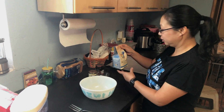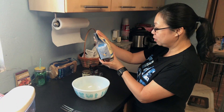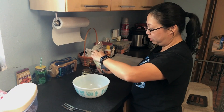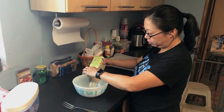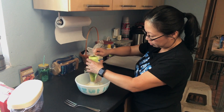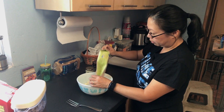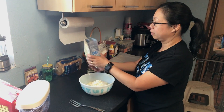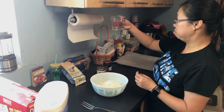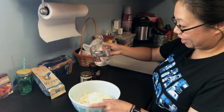Alright, let's make scones. First you get a nice package of premium mix, pour it into a large bowl. Then with 3/4 cup of water, add it into the bowl.